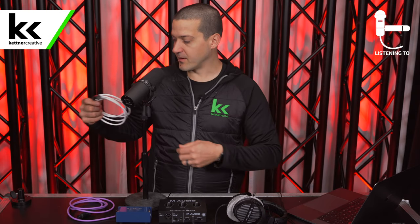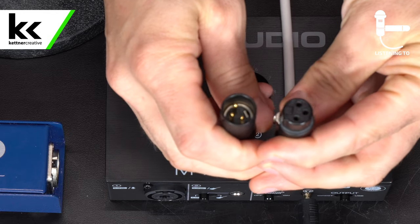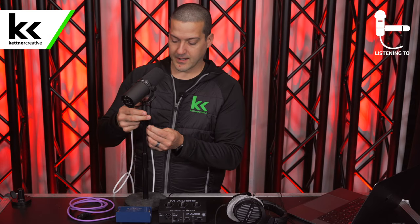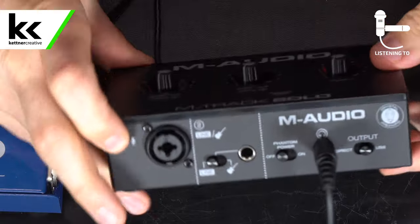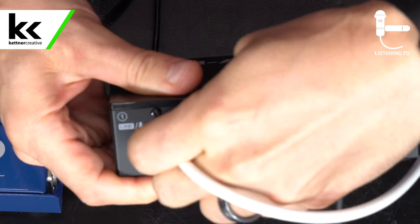The SM7B uses an XLR connection, so we're going to use an XLR male-to-female cable and connect the microphone, then connect it to the XLR input on the M-Audio M-Track Solo.